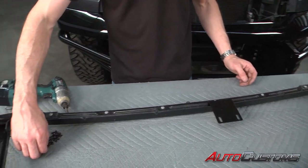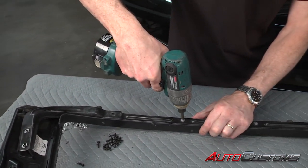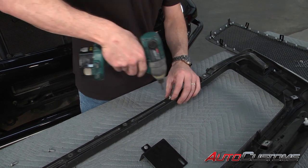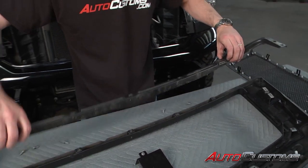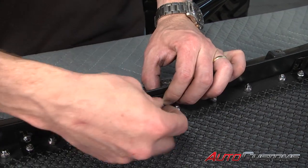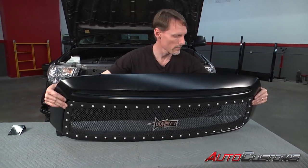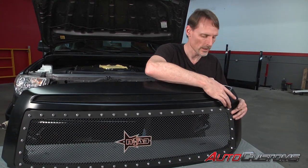Next we're going to go ahead and take off this frame bar so we can have room to fit these screws up into the holes. Now we're taking all of our screws, putting them through the plastic shroud and out through the bracket. We're going to take one of the serrated flange nuts and loosely thread it onto that screw, so we can go back and adjust it later. On the other side, next we're going to hold the grille in place, rotate it up.